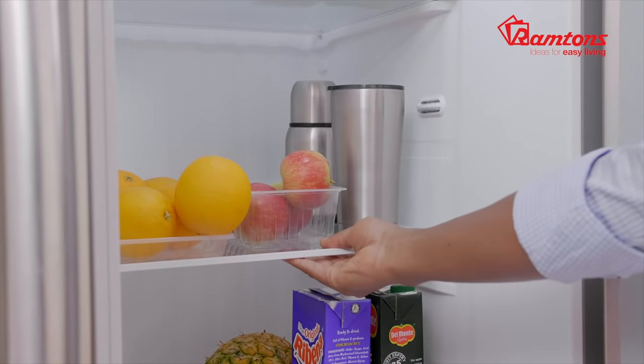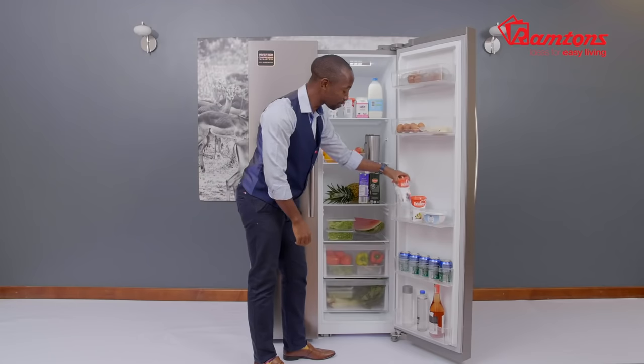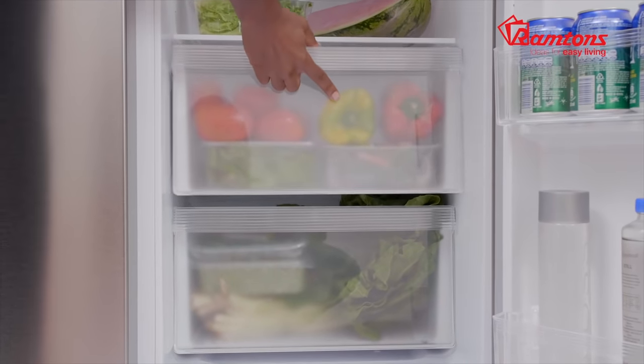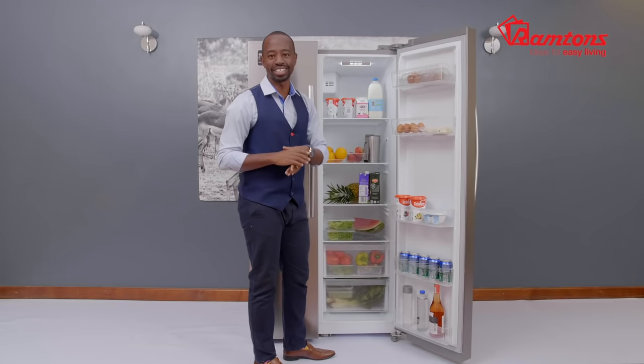The shelves are easy to pull out as well if you want to get something at the back. On this side, you have deep door racks and they're also very easily accessible right there. At the bottom of the fridge, you have your vegetable crispers. You can put your fruits, you can put your veggies and they're going to stay fresh for an extended duration.